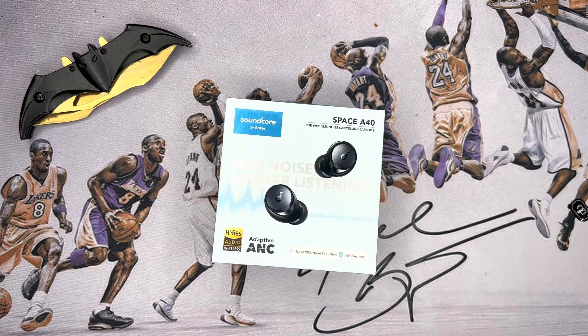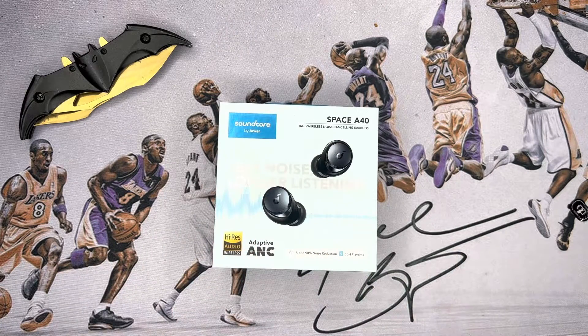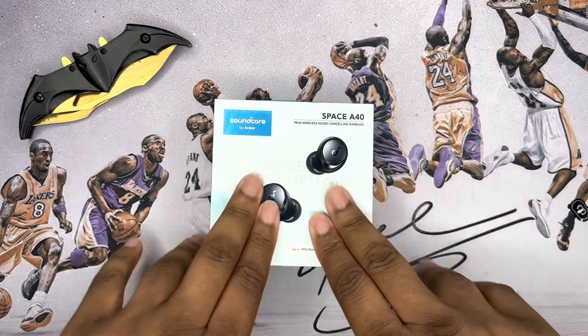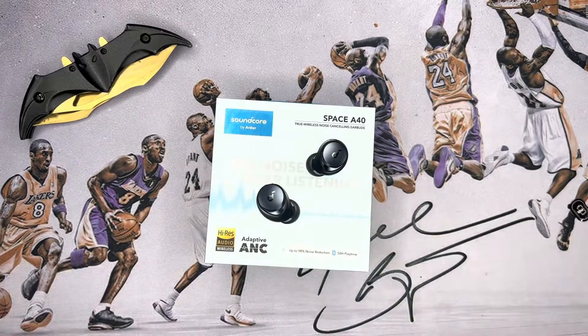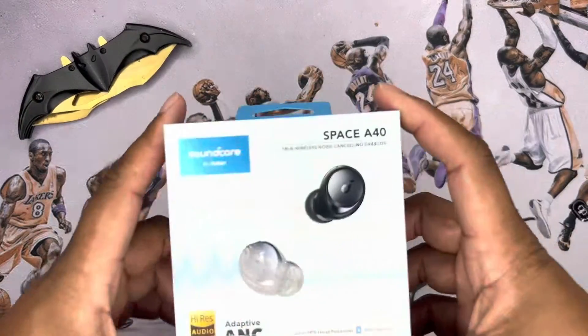They do have coupons so you may be able to get them for a little less or a little more. Just like in all my other videos, please like, share, and subscribe — it really helps out the channel. And again, Soundcore by Anker — top quality, I think these are going to be great.